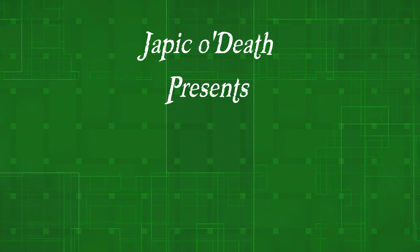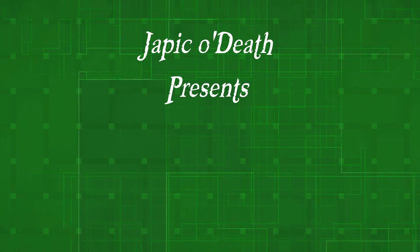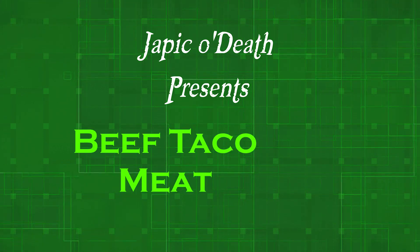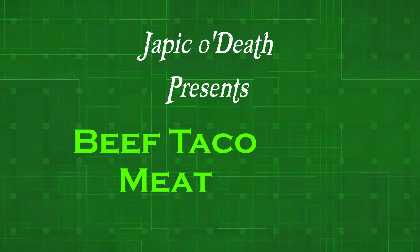Good afternoon ladies and gentlemen. This is JPicodeth checking back in for another cooking video. There has been some discussion lately about tacos and it kind of made me realize that I have never followed up with my recipe for beef tacos.